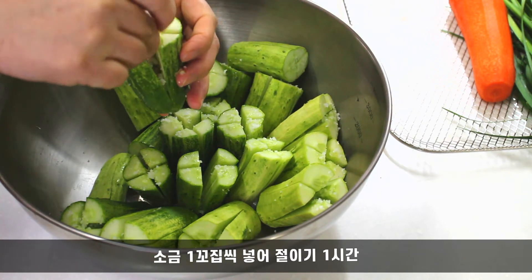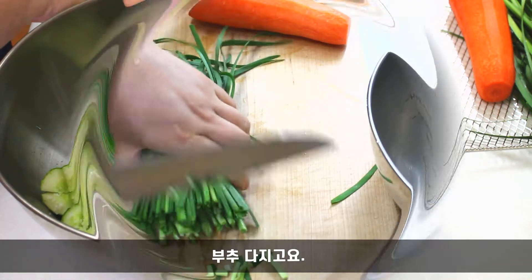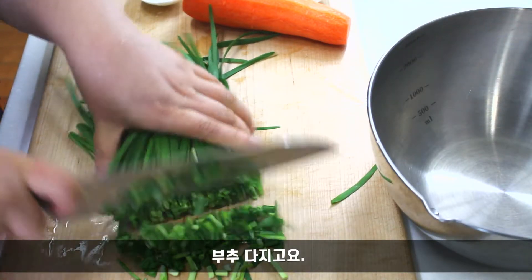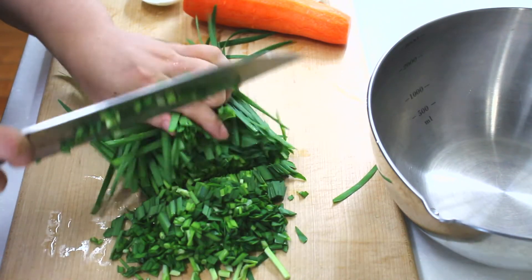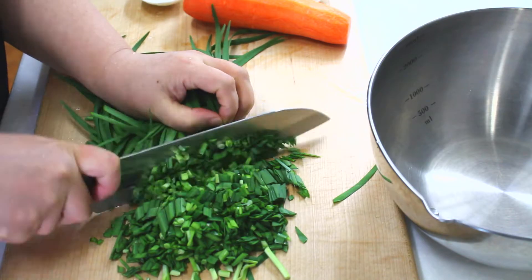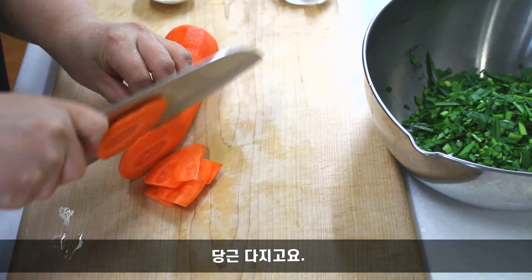1-2 minutes of steam, 2-3 minutes of steam, black pepper, 1-4 minutes of steam.